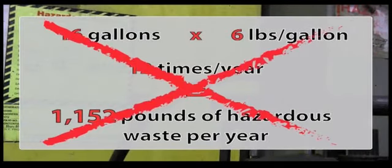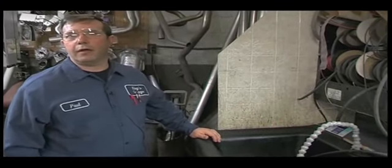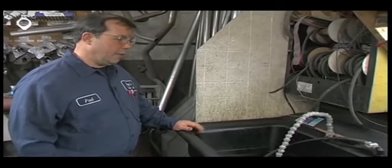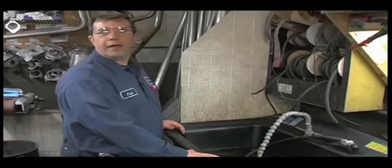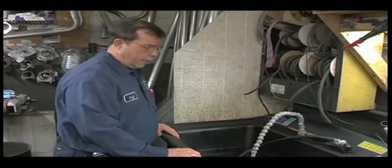Replacing a solvent tank with a Smart Washer eliminates a thousand pounds or more of special or hazardous waste per year. The EPA had put me in a small quantity generator category. I started checking around to see what was causing that, and mineral spirits and cleaning with it was the major cause. By putting this machine in, I no longer qualify as a small quantity generator — and that's a great thing.